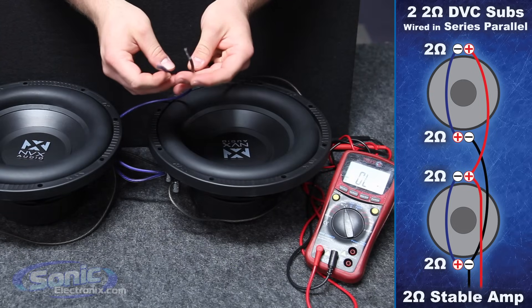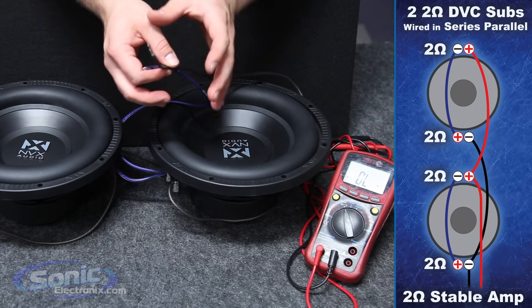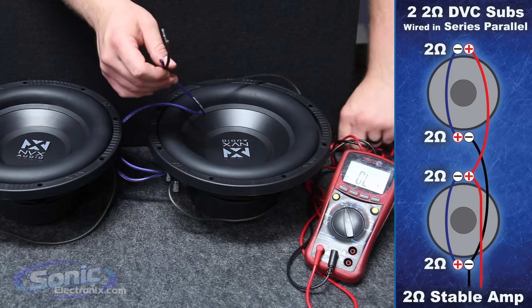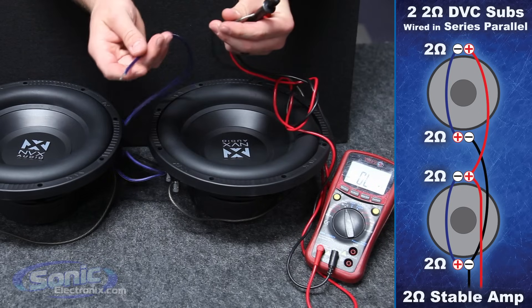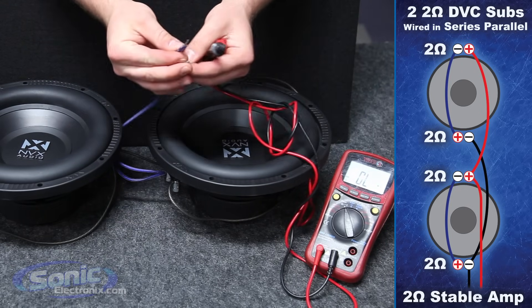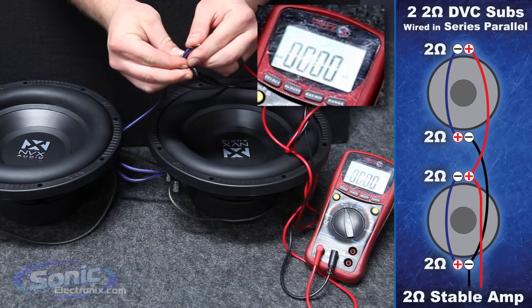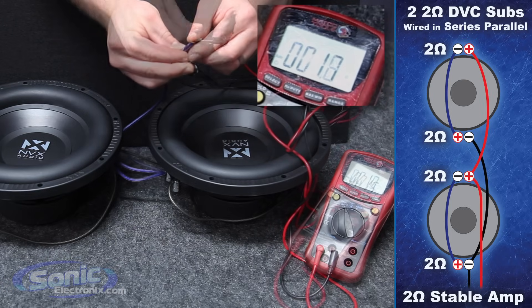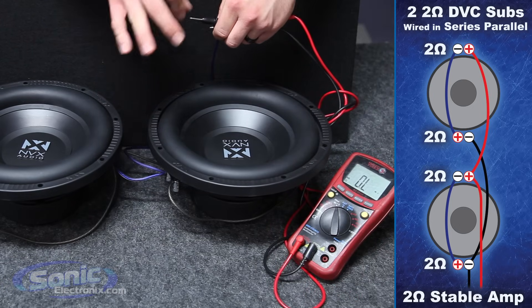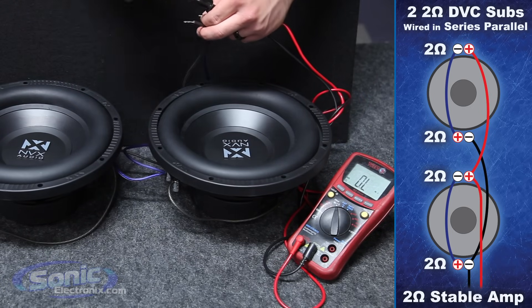Now that the woofers are wired in series parallel, it's time to double-check our work and verify that the impedance is at two ohms. Take your meter and attach the test leads to the wires going to the box terminal. You'll notice the final impedance is resting at two ohms — perfect, dead on. If it does fluctuate a couple of points, don't worry about that; just round up to the highest number, two ohms, and you're golden.